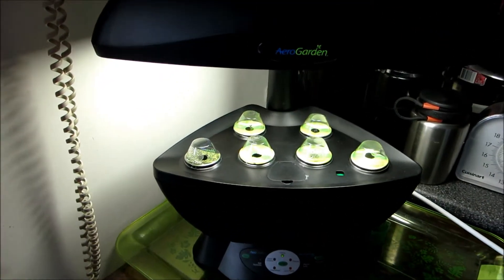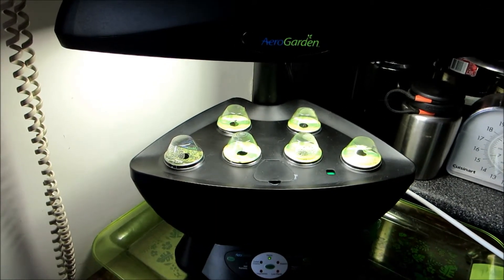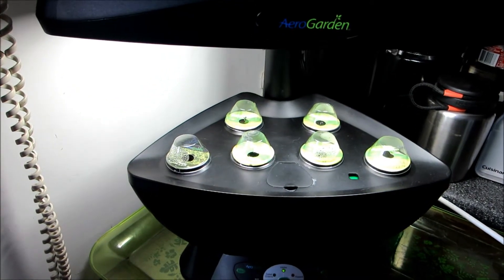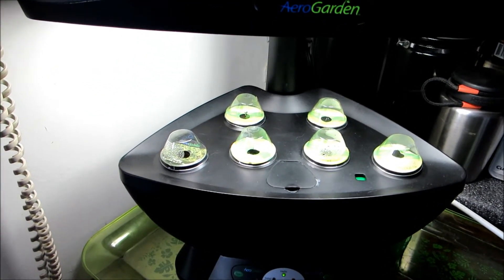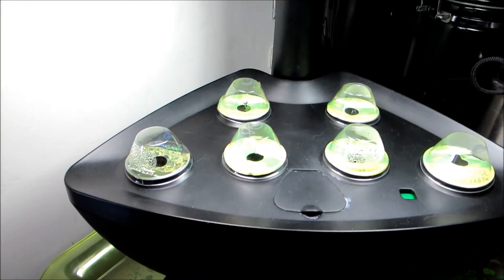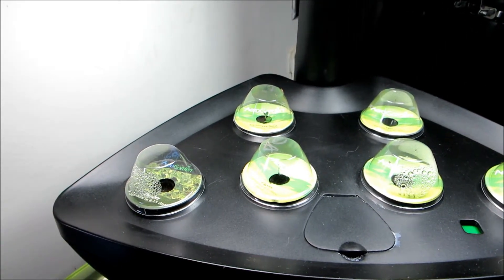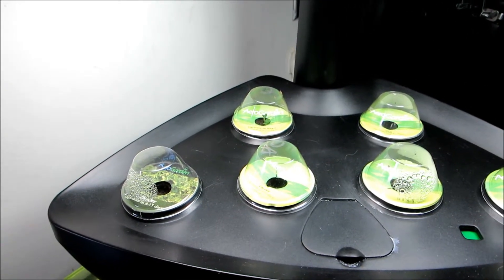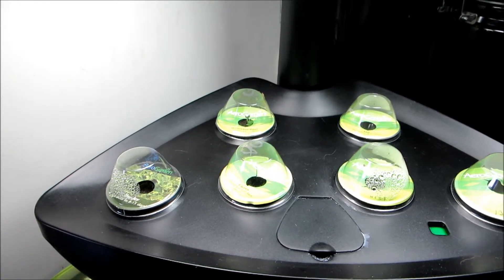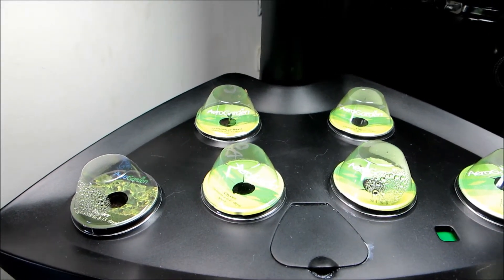Here's a quick update on the aero garden — this is three days after planting and the basil is already through. I don't know whether you can see that, it's up about five millimetres maybe, but nothing else is showing yet.